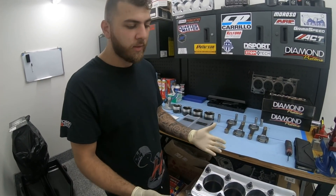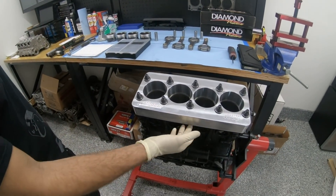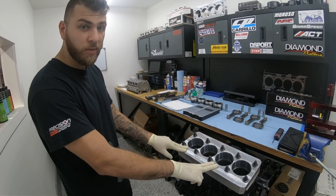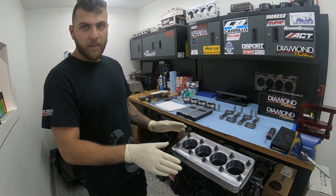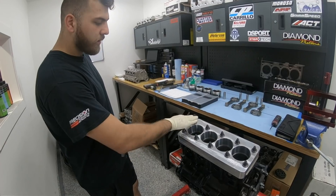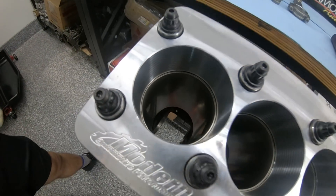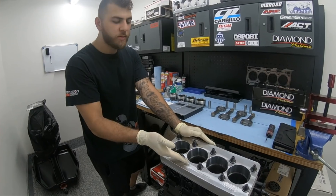You have to use the same head gasket and the same head studs — whatever fastening material you're going to use to hold the head on. For this particular EVO 8 block, we're using the EVO 9 gasket because it's about 20 thousandths thicker than an EVO 8 gasket. We use that during the machining process and now we're using it to check clearances, because we want everything mimicked to what was used when the engine was machined. This engine is using regular ARP 2000 grade head studs — it's not going to see more than 35 pounds of boost, so there was no need to upgrade.